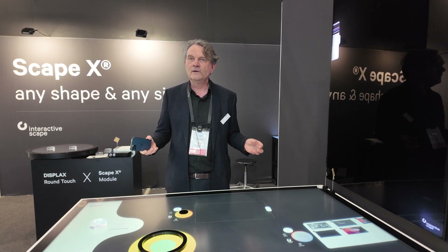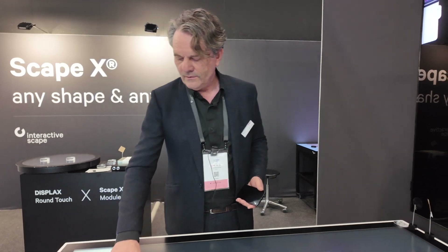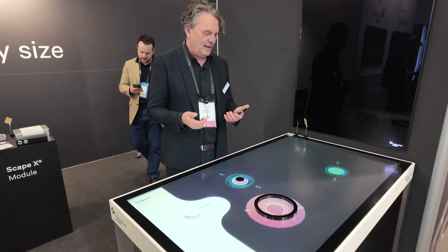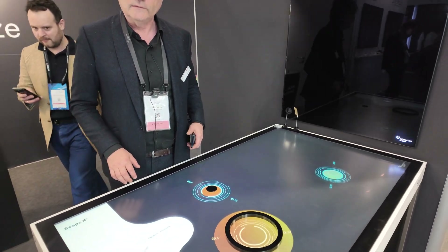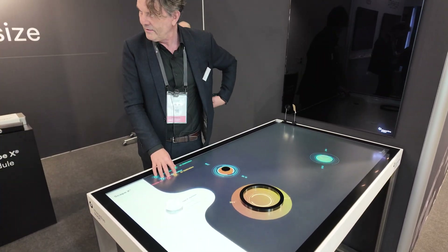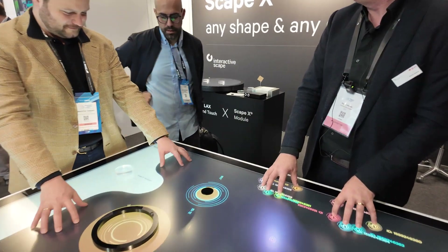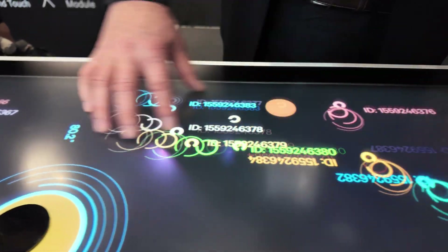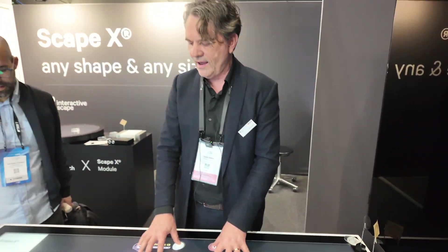100 fingers at the same time? Yeah, at least. How many does a regular PCAP have — a limit of 5, 10, or 20? No, no, no. That's a competition point — we don't have limits. We had a test with up to 100 fingers, a lot of kids around the table, everybody connected. You see your hands here and it's not stopped. It shows your fingerprint ID — every finger has an ID, different IDs.